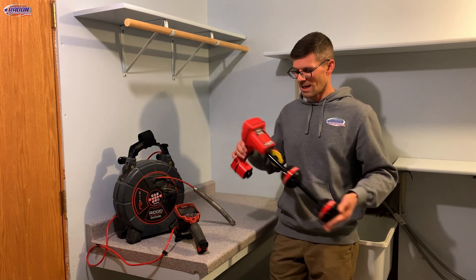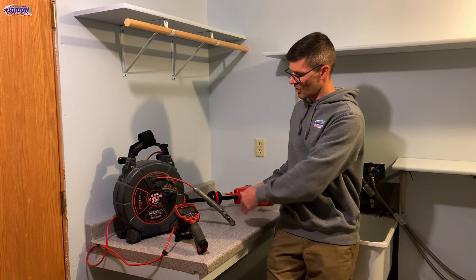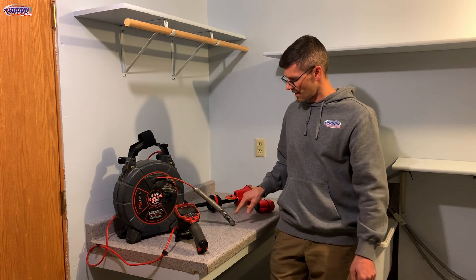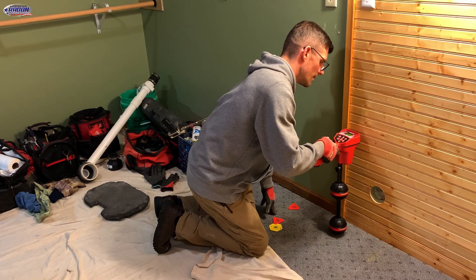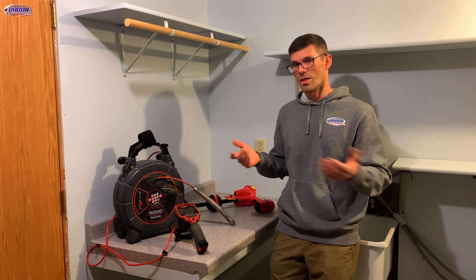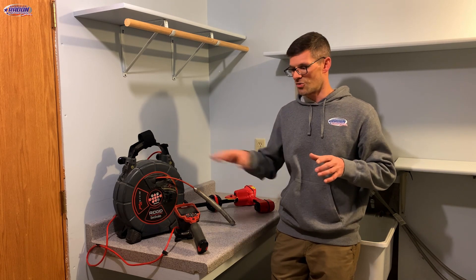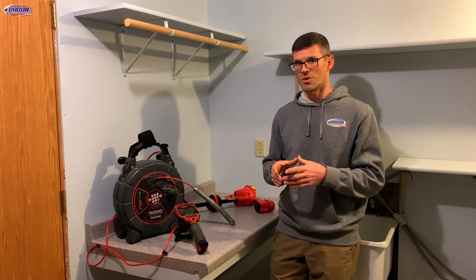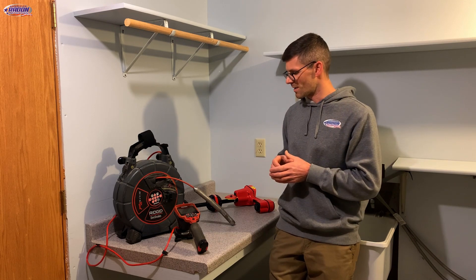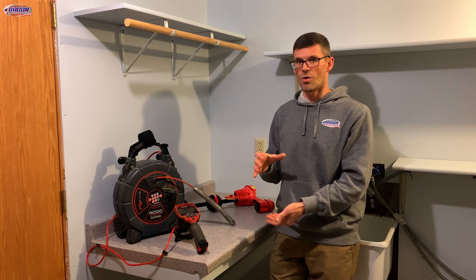Here we've got the locator, and this is really cool and helpful because we can put this in the drain tile or plumbing and see exactly where the camera head is by scanning around the basement or outside. We can also see exactly how deep it is, so if we want to core down right on top of the drain tile there's no guessing — we can see the drain tile is right here and it's eight inches down, and core a hole right on top of it.